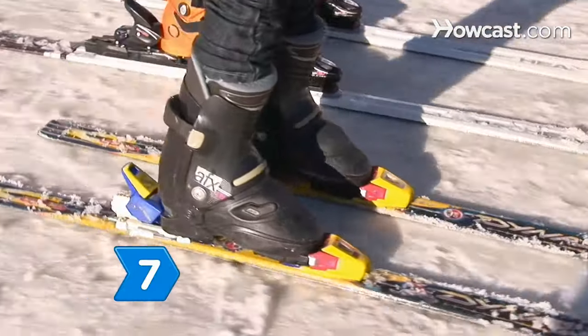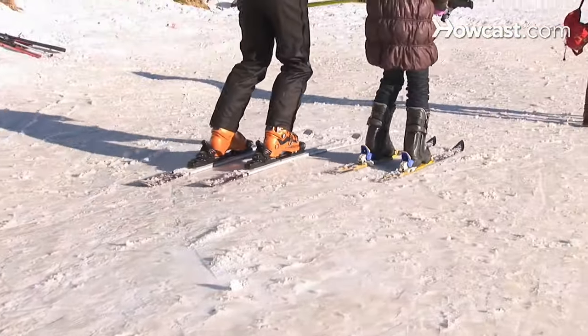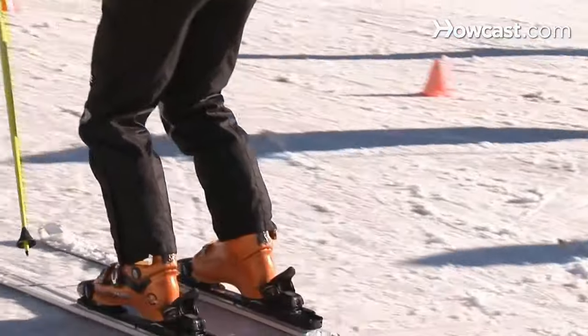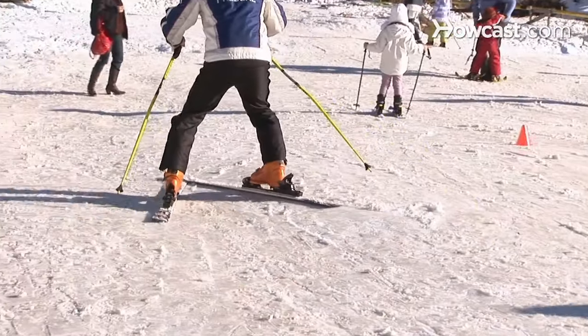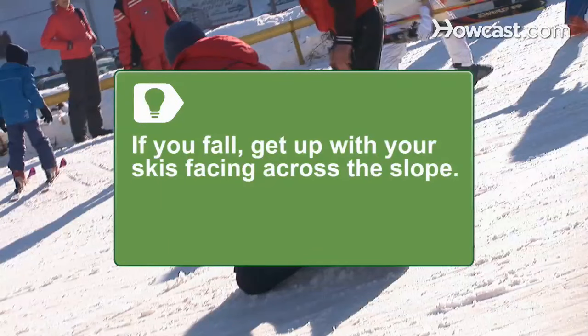Step 7. Gently point your skis down the hill. Keeping them in the wedge position will prevent you from picking up too much speed. Let yourself slowly glide down the hill, widening the angle of your wedge if you need to slow down. If you fall — and you will — get up with your skis facing across the slope.